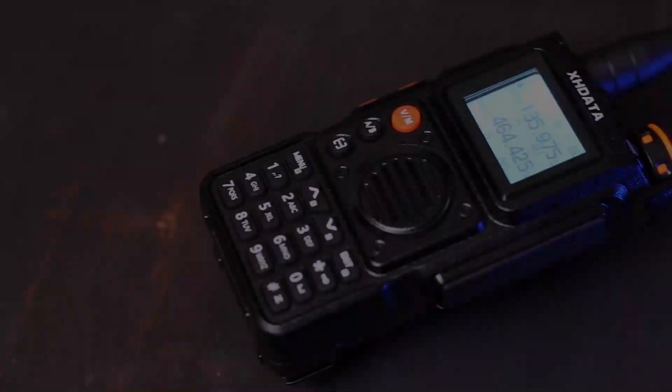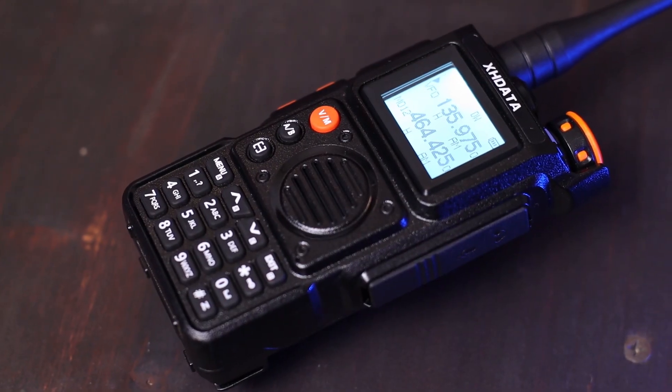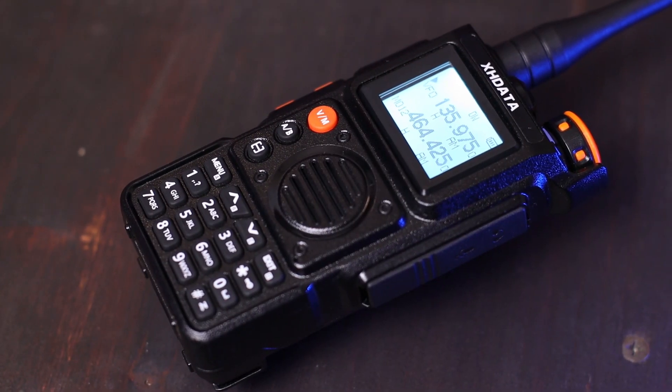Good day everyone and welcome back to the X-Explorer for another video. In today's video we have a quick and short presentation of a nice transceiver. It's the first transceiver launched by my friends from XH Data. This is the E100 — a 6-watt VHF/UHF handheld transceiver. It also has AM airband and weather.